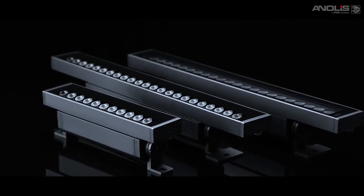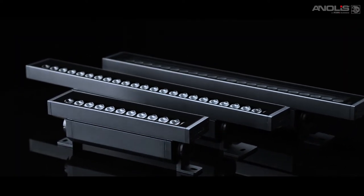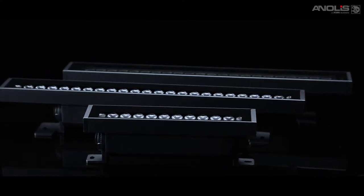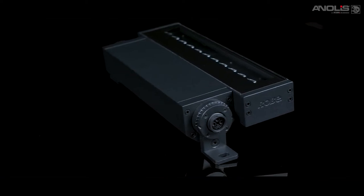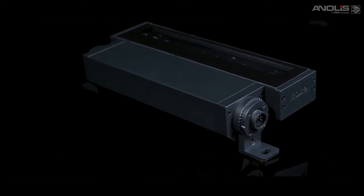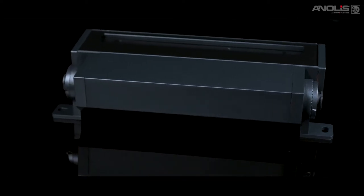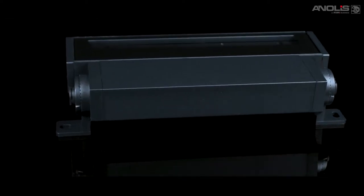The standard M&Air features the power and data box underneath the body with standard plug and play connectors. The side version moves the box to create a lower profile, enabling you to hide the M&Air on small ledges and into tight spaces.